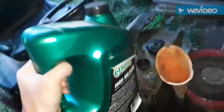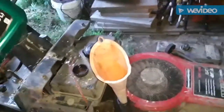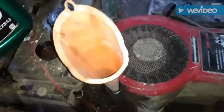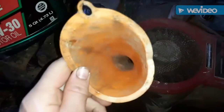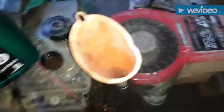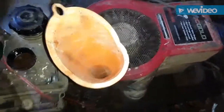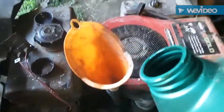Get your funnel and your oil. This particular lawnmower takes 10W-30 oil. Also, before you use your funnel, make sure to clean it out so you don't introduce any gunk and end up having to do another oil change. Then pour your oil in.